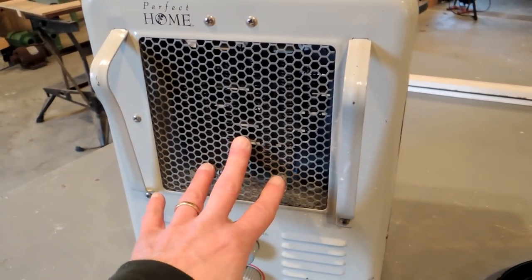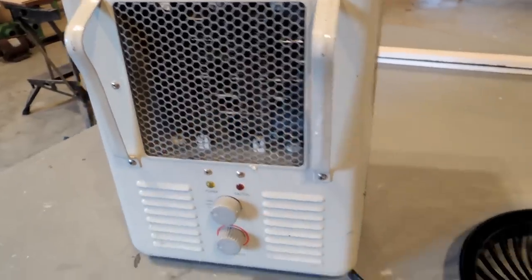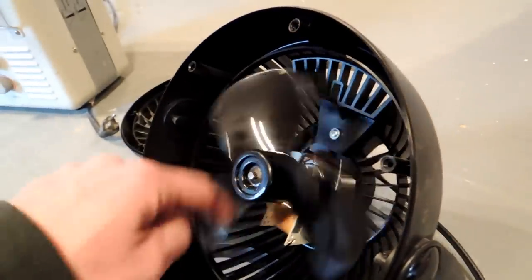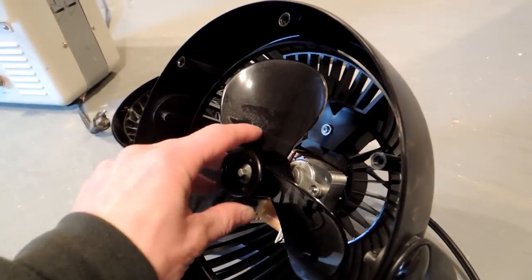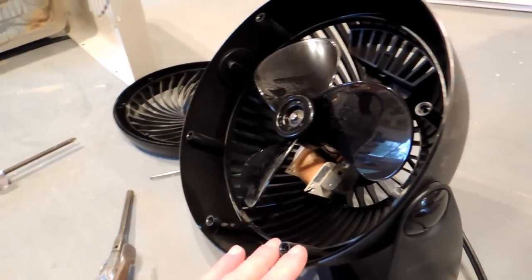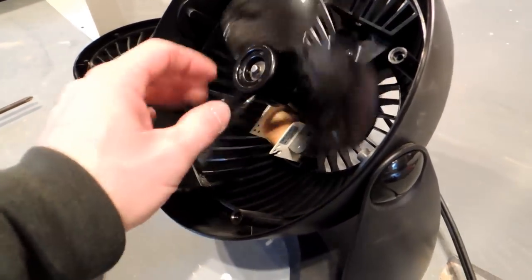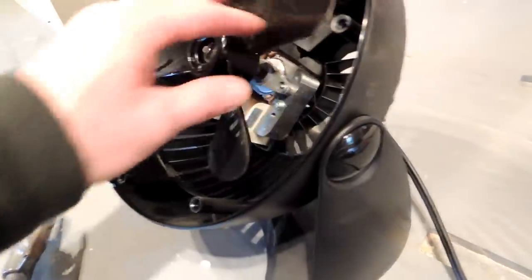I keep one in my shop running constantly all winter and there's a way to keep them running so you get more life out of them. If you have a fan that gets rattly, there's a way to fix that too, and I'm going to show you that today. I'd be the first to admit I'm pretty tight with money — they're 20 bucks, you could just throw it out and get a new one, but I squeak when I walk.